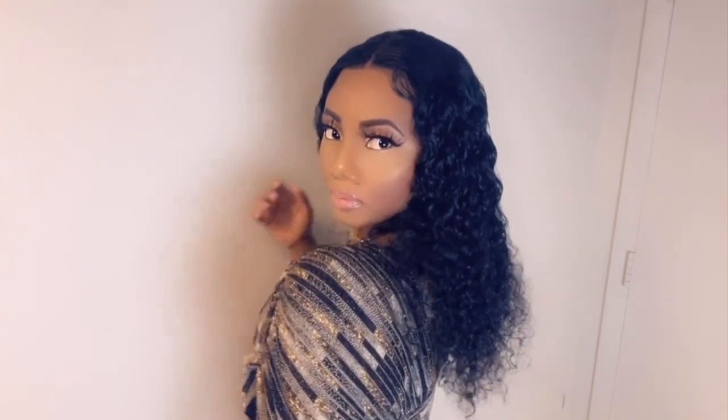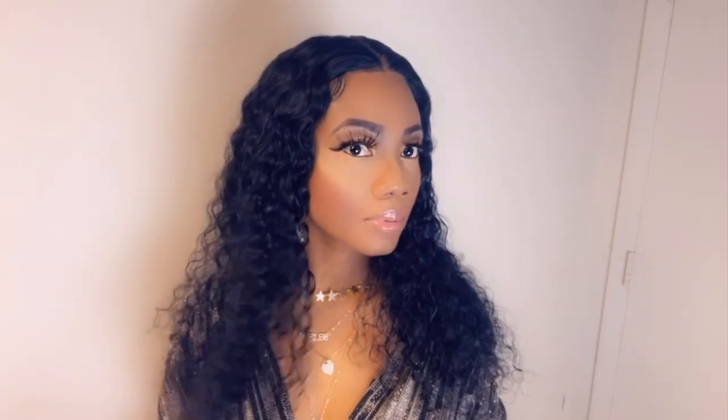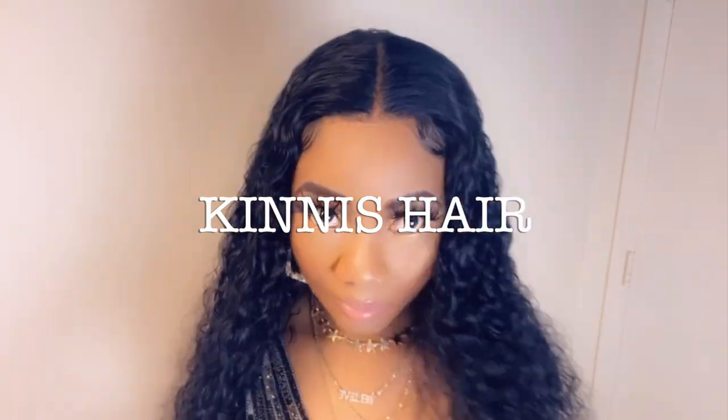This is a gorgeous unit. My only concern is I wish the hairline was plucked a little more. Other than that, this is a great unit. Normally when you get a wig from Amazon, sometimes the density throughout the unit is not consistent, but look at this unit — the density is consistent, so I am in love with that. I experienced minimal shedding and no tangling. This unit is 150% density, 20 inches, and the knots are bleached. If you're interested, the link to Kinney's hair is in the description down below. Thank you for watching and, as always, I appreciate you all.